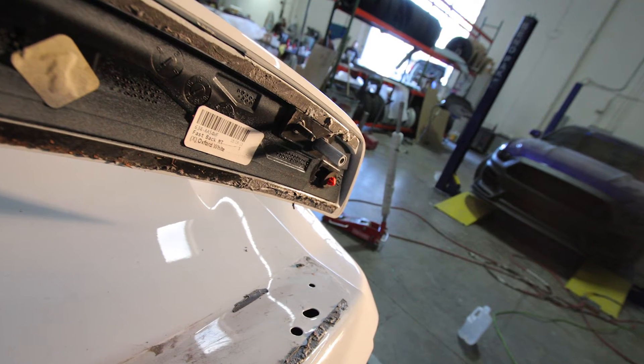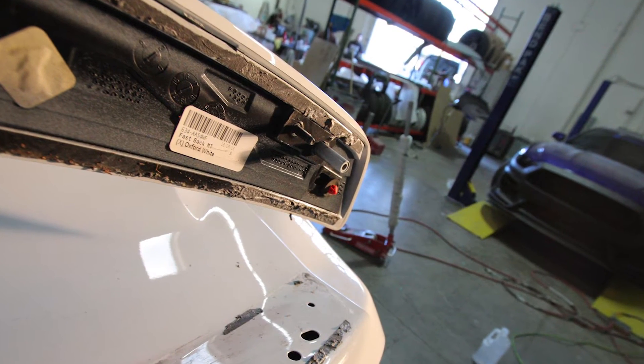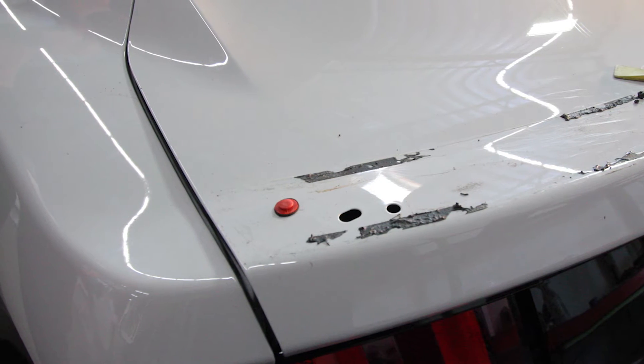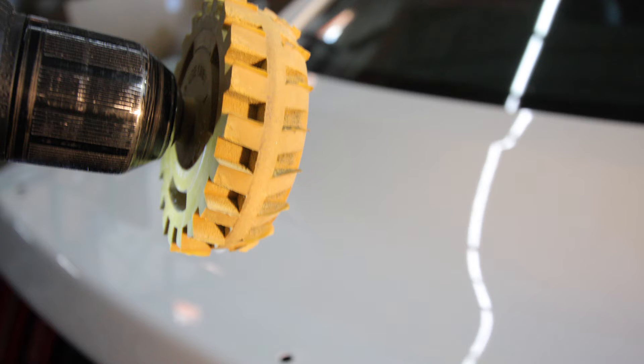Lastly, there are red clips that ride inside an ovalized hole in the trunk lid. You can slide the clips over to the side from underneath the trunk lid, or if you pull hard enough, the spoiler will still come off.